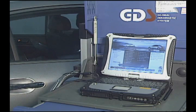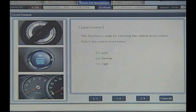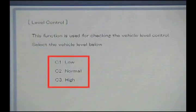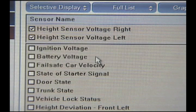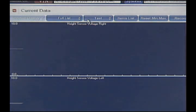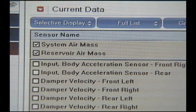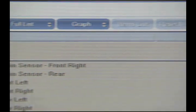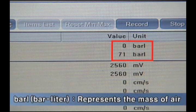Let's see some functions supported by the scanner. As an actuator driving function, the level can be changed to low, normal, or high level by the scanner. For current data, the height sensor voltage has 2.5 volts for both left and right sides, because the control module sends only two signals at left and right sides for the power supply of the height sensor. ECS system air mass and reservoir air mass are represented in units of bar-liter, meaning one bar of compressed air enclosed in a space of one liter.